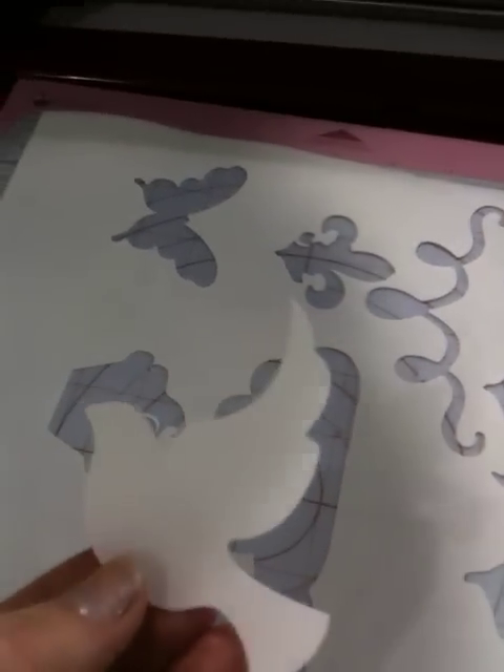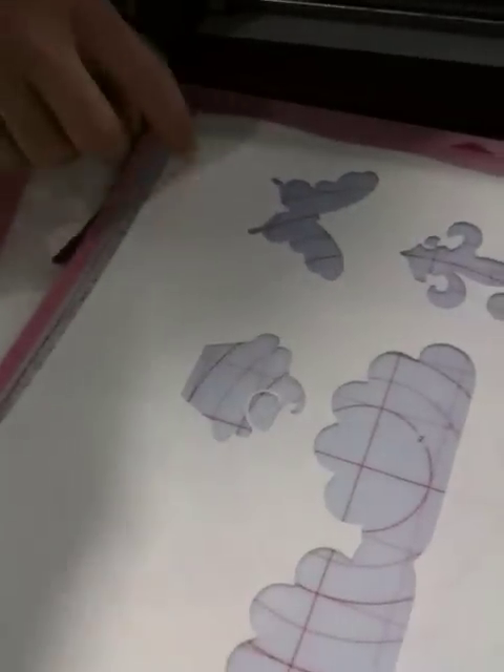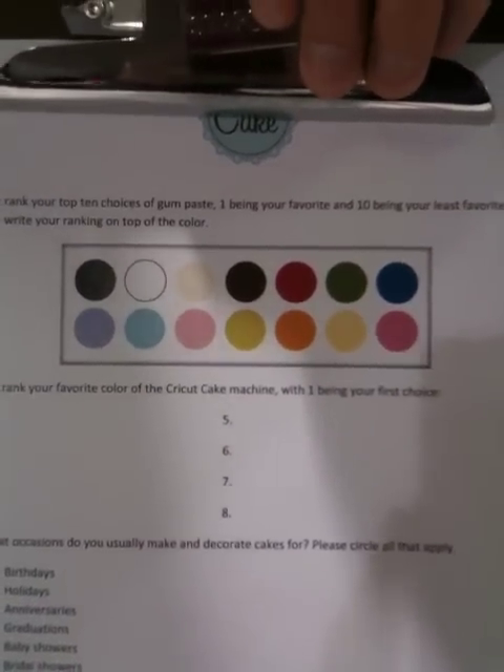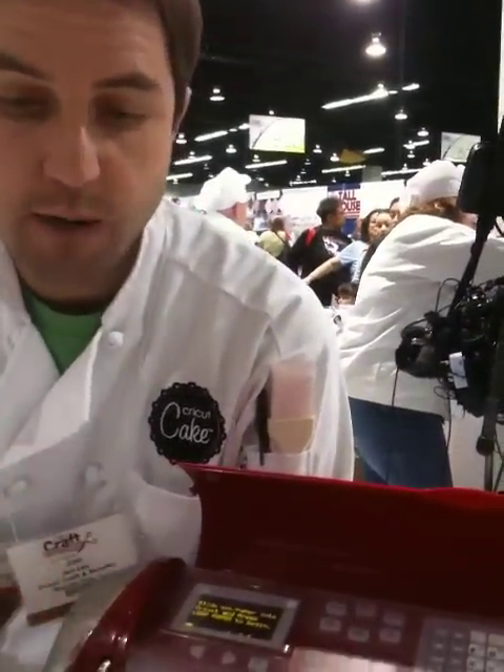What is this material that's on the mat? The Cricut CAKE will cut a number of different types of thin edible material — really any thin edible material that you want, it will cut. This is a frosting sheet. Actually, this is gum paste right here, and this is a frosting sheet right here. We brought white just to show you what you can do with them. They will be coming in lots of different kinds of colors — up to 10 colors. We're going to launch with 10 different colors of gum paste. Soon after, we'll actually offer both frosting sheets and gum paste.